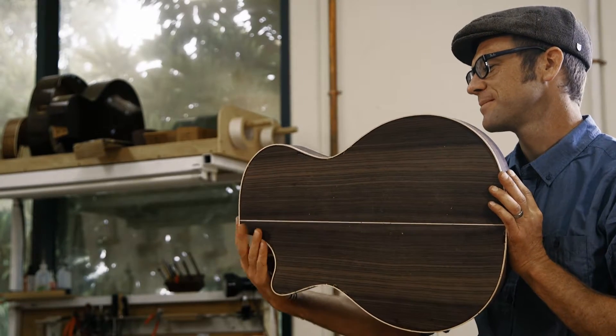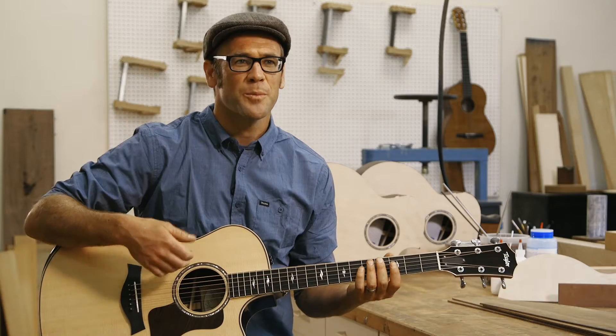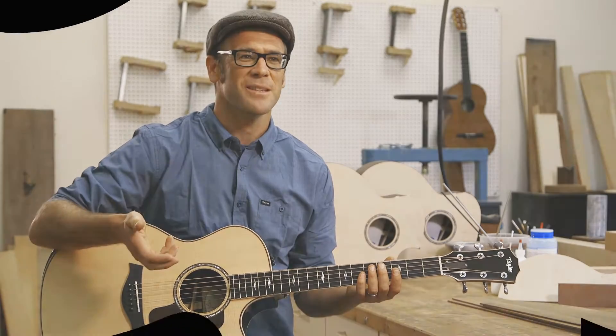By making this something that's more comfortable to hold and more comfortable to play, we improve the overall musical performance.